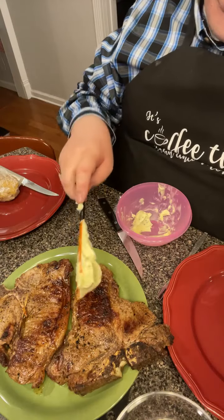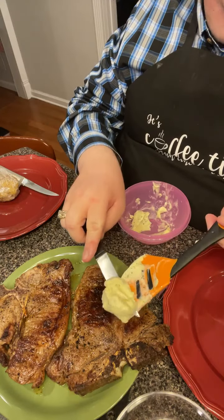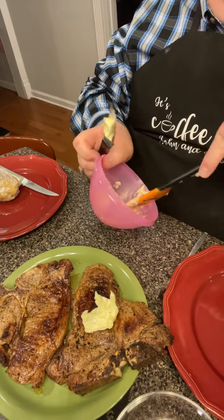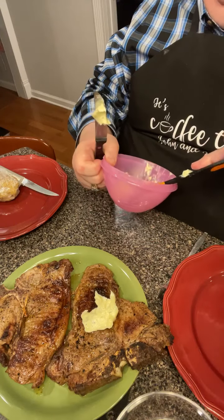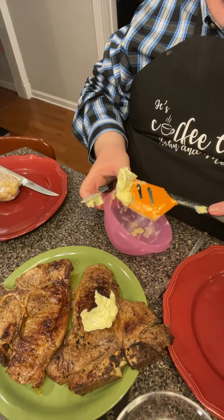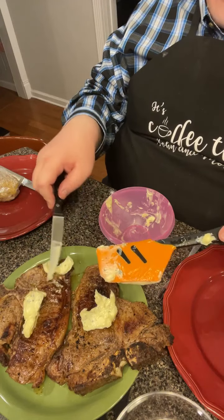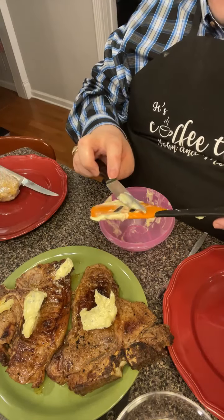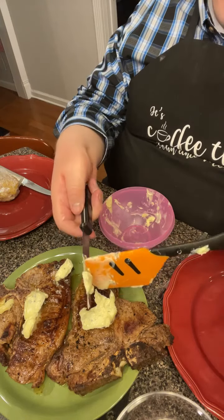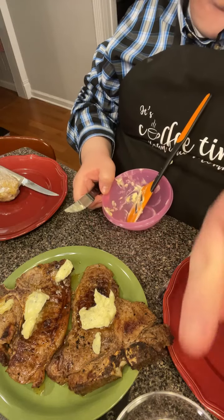The steaks are done. I'm putting the compound butter right on top — these are going to rest for about five minutes and they'll be ready to eat. Just getting that butter on there and letting it do what it does — all that deliciousness melting right on top.